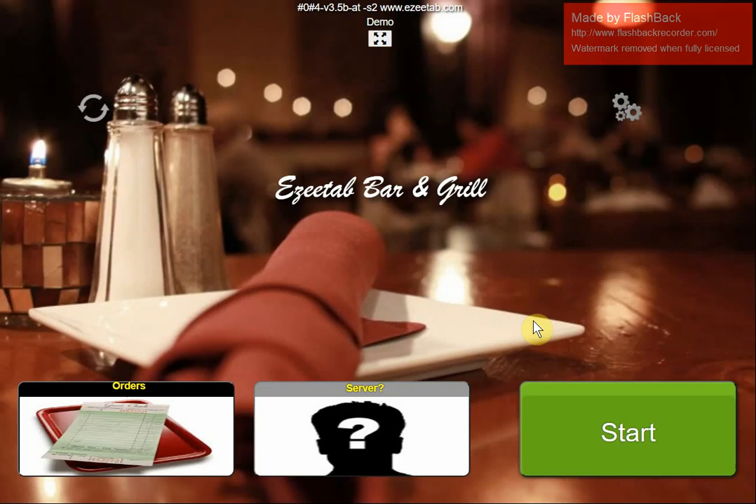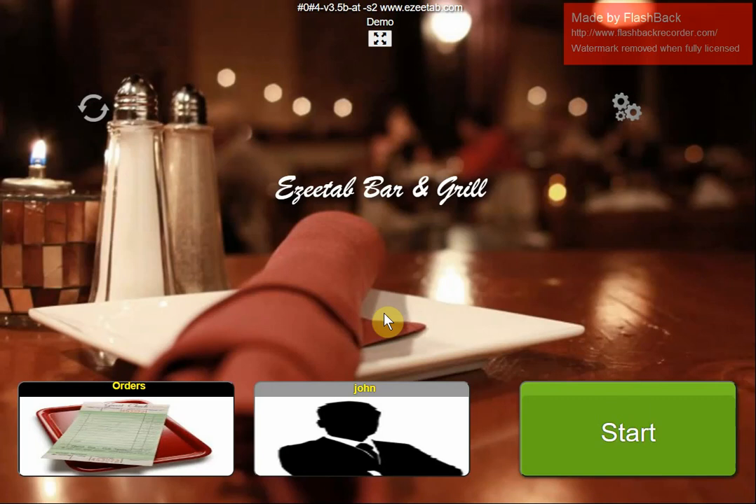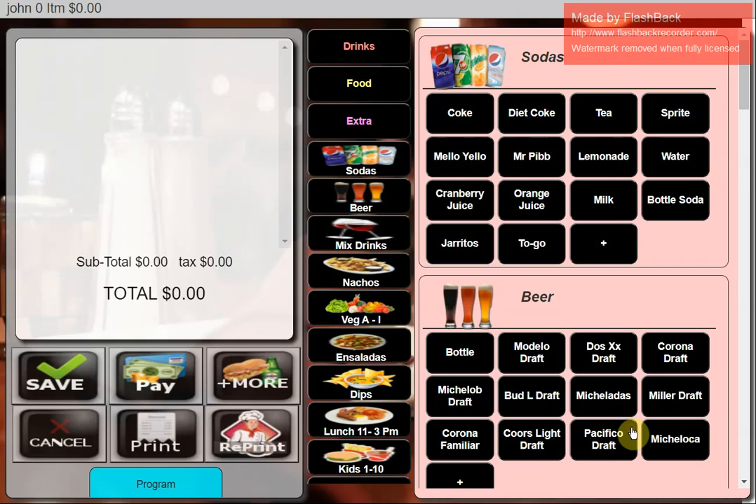I'm going to jump in and show you all the operations. We can do a quick service sale, or we can go into orders, open up an existing tab, or start a new order. We can choose a server — multiple servers can use the machine. I'll hit Server, choose John, and enter my PIN number to get started.